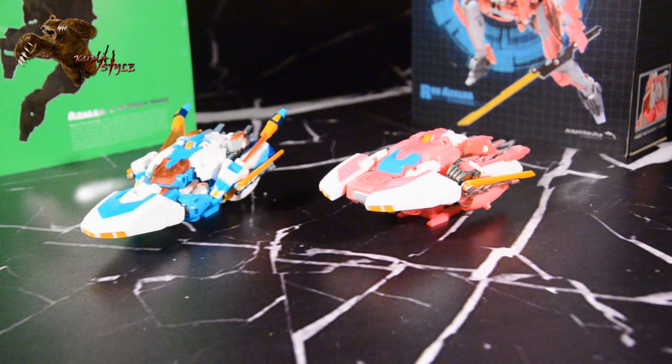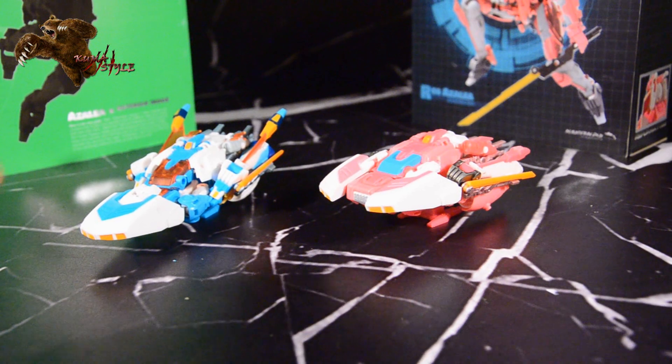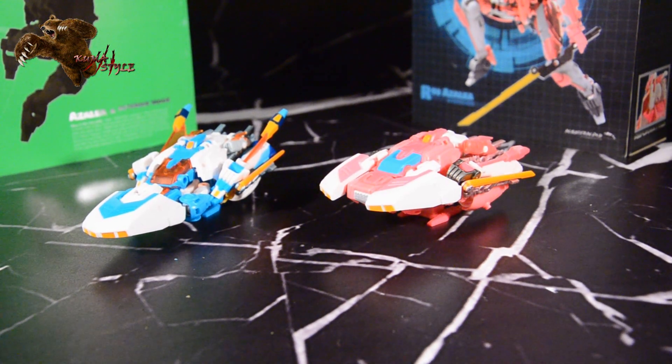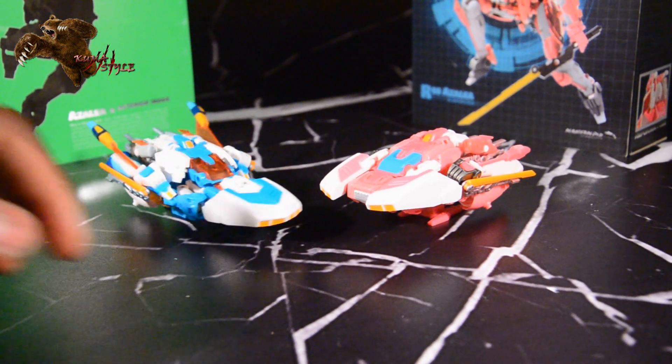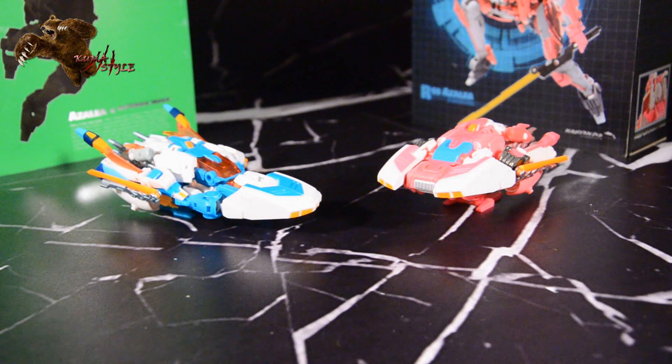This is the Mastermind Creations Azalea. The regular version you can buy at tfsource.com right now, and the TFCon exclusive version — just a note, if you have the chance to get one at cost, do. I've seen them go as high as $200 already. Glad I was able to nab mine. Definitely an awesome repaint — the regular version is awesome too. You can't lose either way. This has been another KumaSau review, and I'll see you guys next time. Make sure to check out the pictorials on tfsource.com/blog and kumastyle.com — I'll have reviews of Azalea and the Asterix mode on my personal site. See you next time.